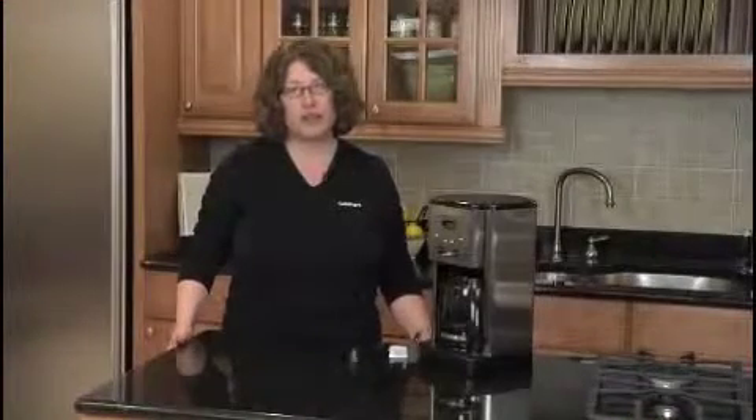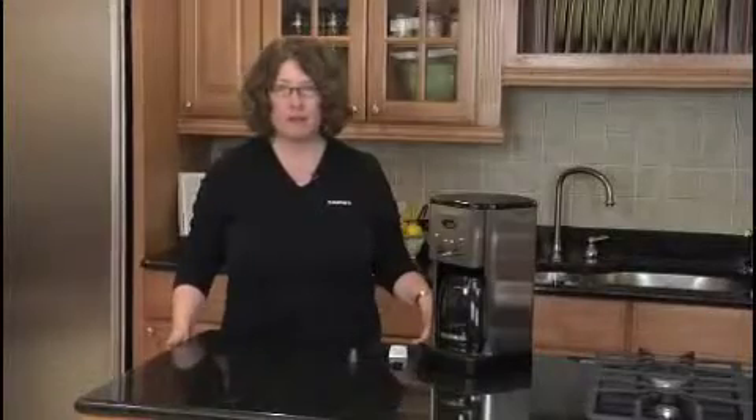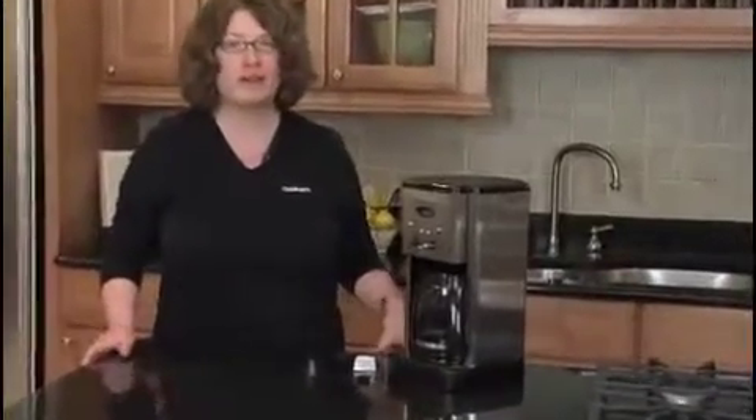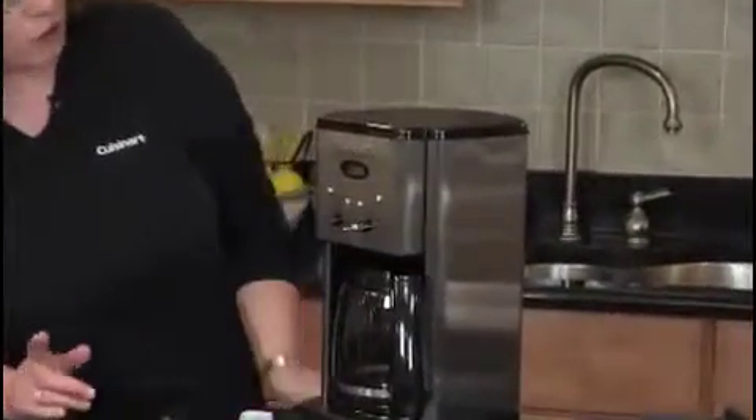Hi, I'm Mary Rogers, Director of Marketing Communications for Cuisinart. This is the Cuisinart Brew Central Coffee Maker. This is a great coffee maker, it's very popular, has a stainless steel housing, and has lots of features and functions.